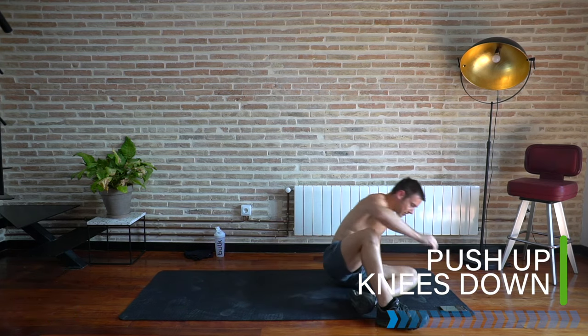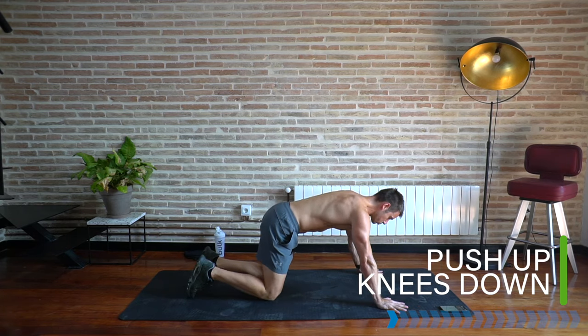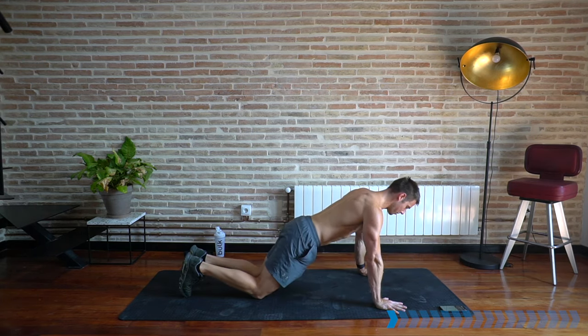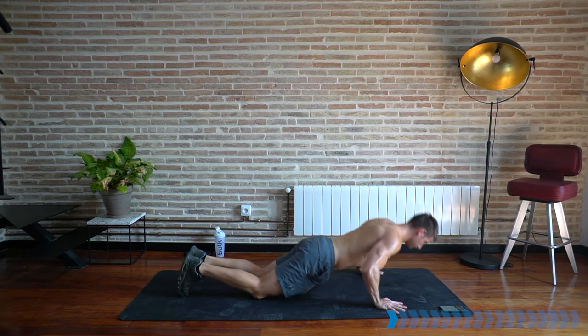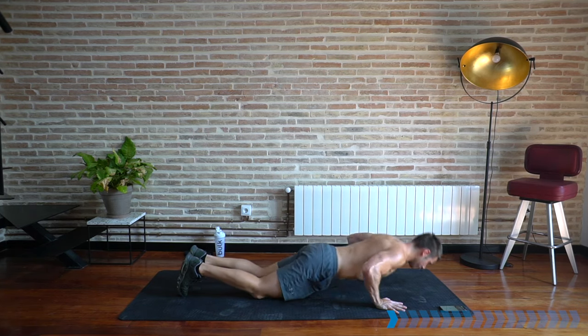Now let's bring it into a push-up with knees down — hands just wider than the shoulders, knees down. Final exercise of the warm-up to warm up the shoulders, the chest, the arms, because we're going to pick those knees up in a minute. Feet extended at the top, squeezing the pecs for five seconds.